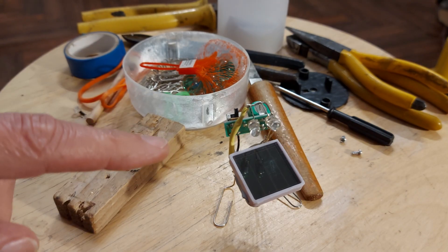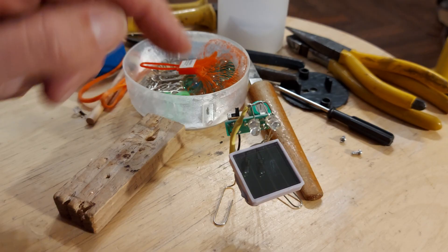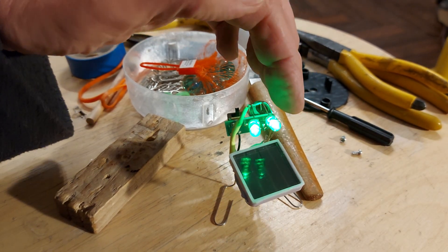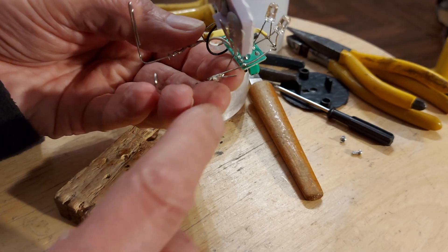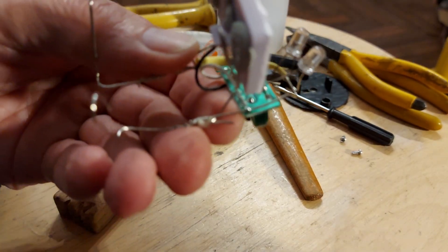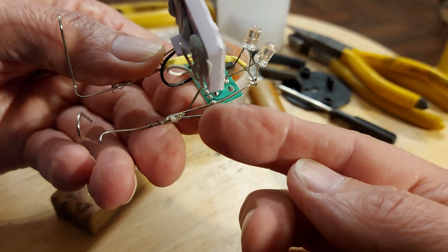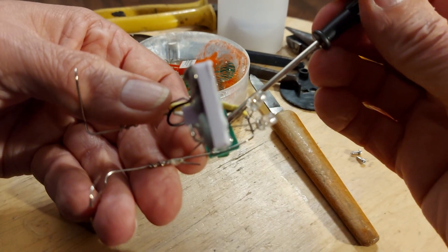I actually took him apart and put him back together again. I put a bit of heat shrink over the wire on this side so that I could solder the other side, which happens to be the negative — negative that side. Whatever it is, I've soldered. I've soldered one side of the paper clip onto that tag there, and if we follow the track round, it actually goes to one side of the LED.